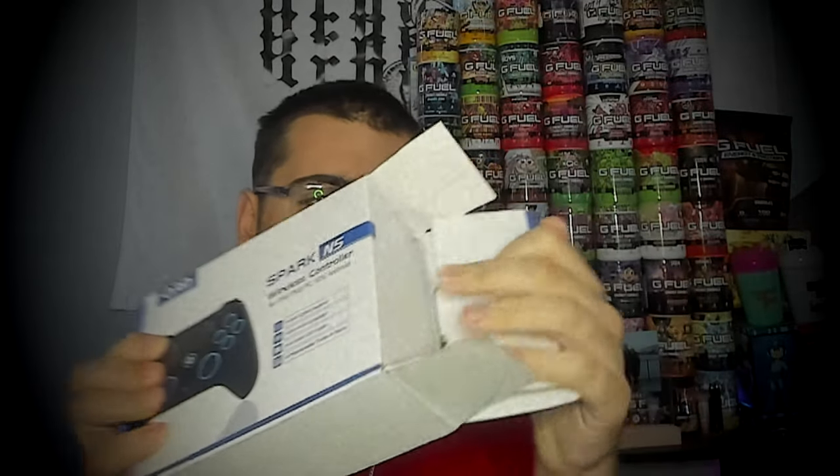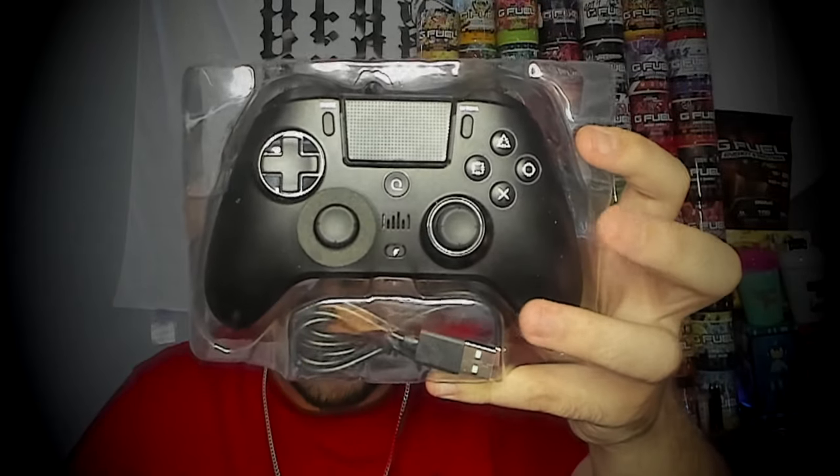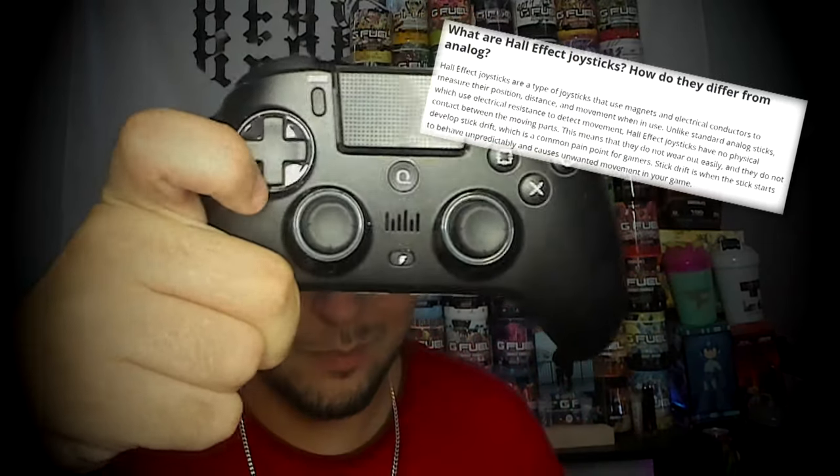I was using it wired, not wireless, and I wasn't using the LEDs because that's just my personal preference, but it does have a nine-color LED light as well as a six-axis gyroscope. My favorite part though, which you'll see when I start playing, are the Hall Effect Joysticks. I didn't even know what that meant so I looked them up, and they're a game changer. I don't know if I can go back to playing with normal analog sticks after this. So without further ado, let's hop into a game and try it out.